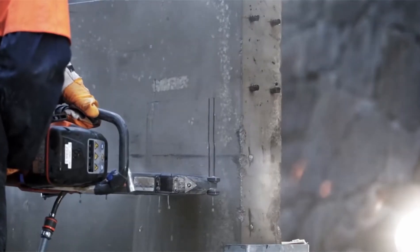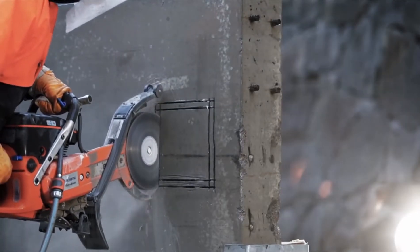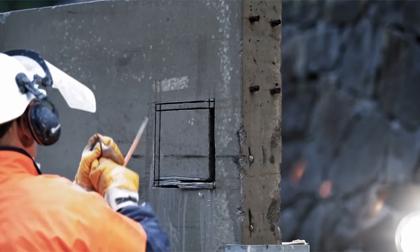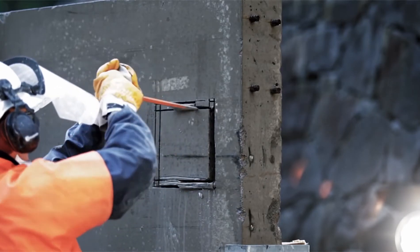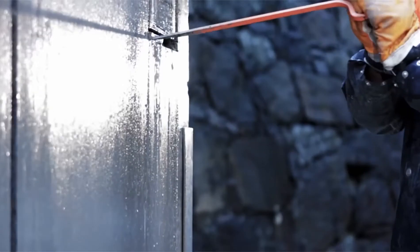Engines with X-Torque produce 75% less emissions, 20% lower fuel consumption, and more power compared to a conventional two-stroke power cutter. This machine is excellent where you don't want over cutting in the corners.